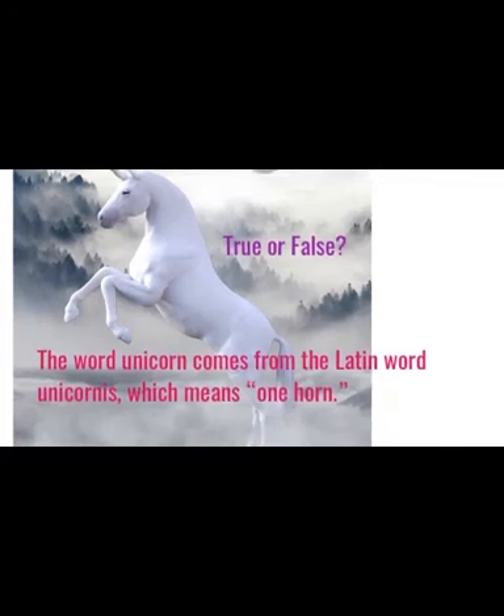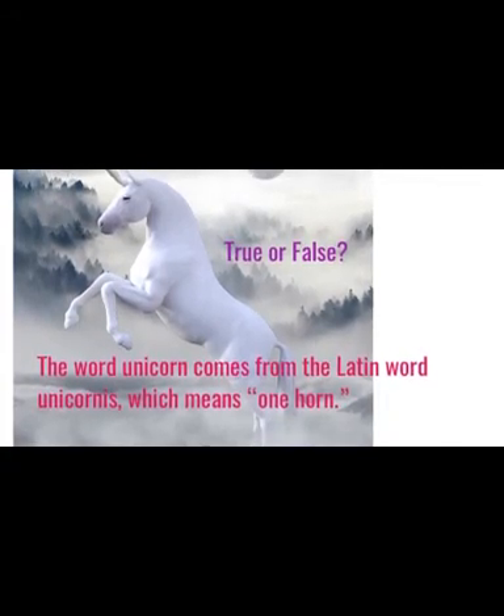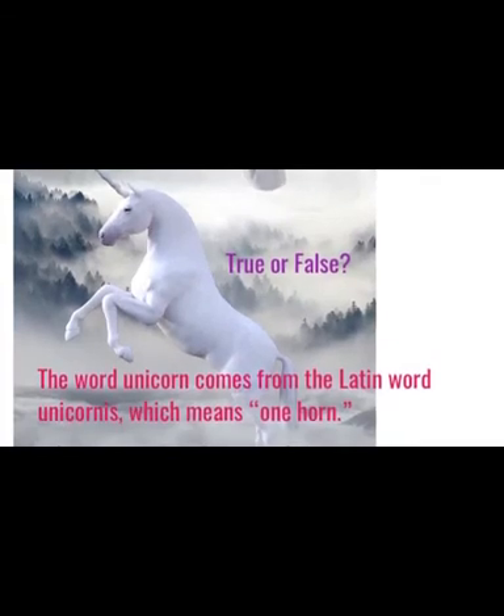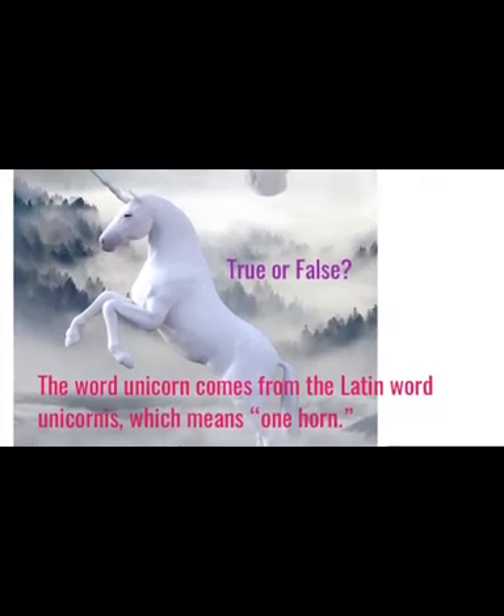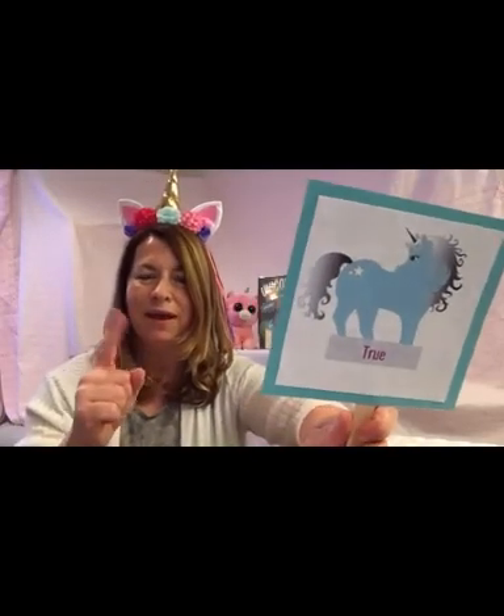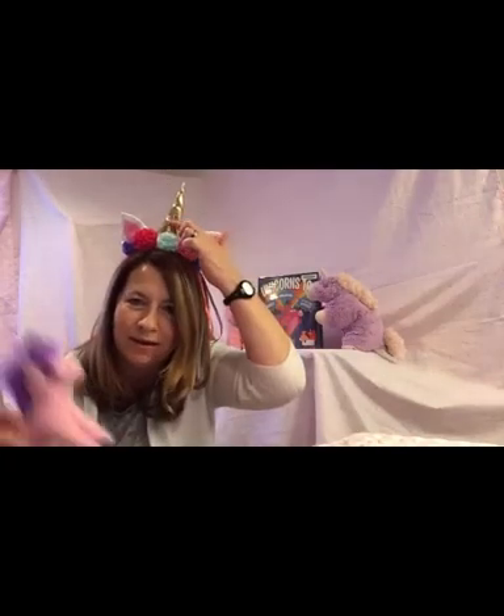True or false? The word unicorn comes from the Latin word unicornis, which means one horn. True. Because in Latin, uni means one, and cornis means horn. And all unicorns have one thing in common — the fact that they all have one horn.